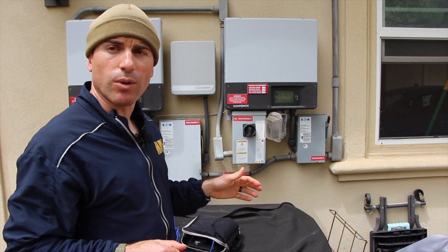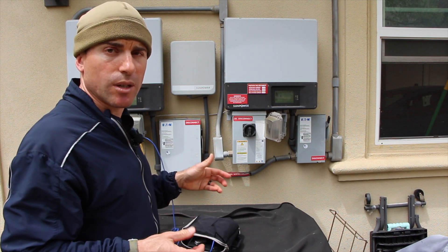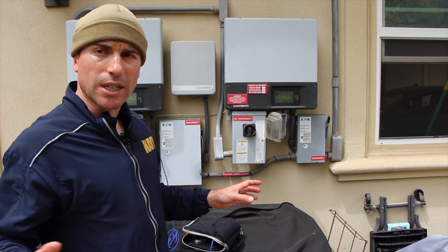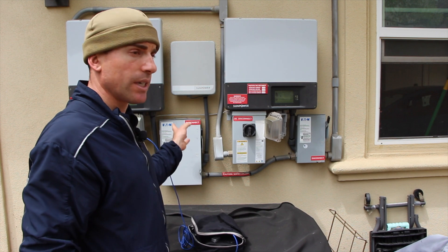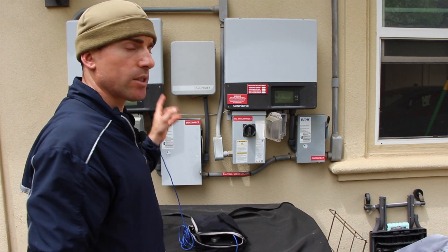If the power goes out and you want to be able to use your solar system as an inverter to charge your portable devices — battery storage, etc. — that's standalone. I'm not talking about Tesla Powerwalls or anything. I'm just talking about portable battery packs. You want to plug in directly to the outlet outside and charge during the day. This is how you do it.